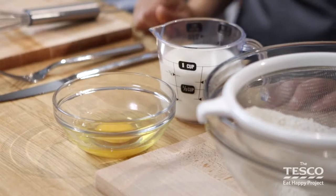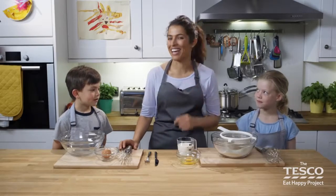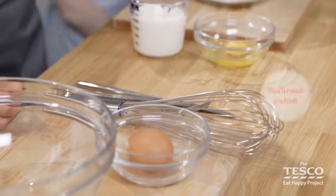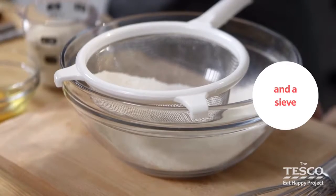We're going to make some lovely pancake batter, which is a really good way of practicing how to whisk. We need to whisk things to add air to whatever you're cooking, like meringue or even pancakes, scrambled eggs, or for an omelette.